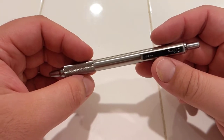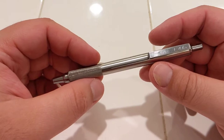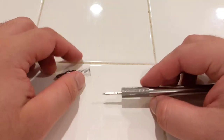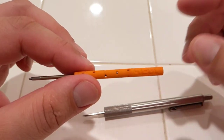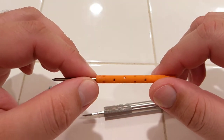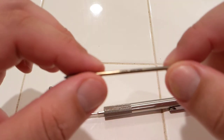Somebody left a comment not too long ago on that one video asking if one of the Jetstream inks works, and I was not aware. So, to show you guys — what I was previously using was this little 3D printed holder that I got online, and I was using a D1 refill.